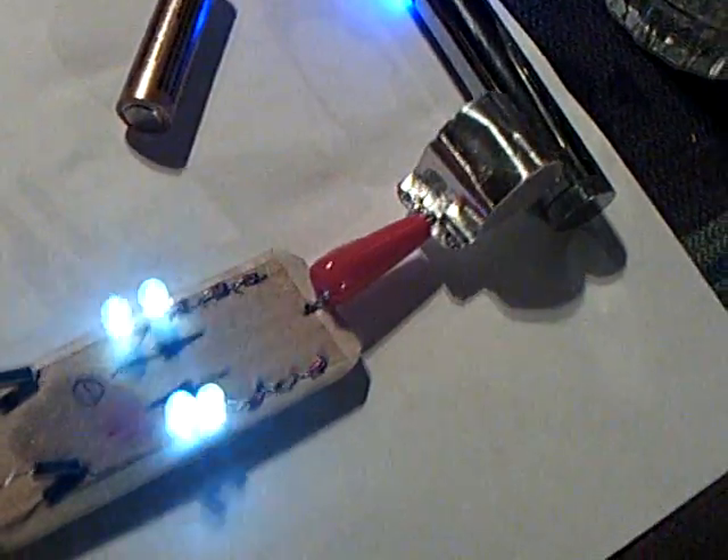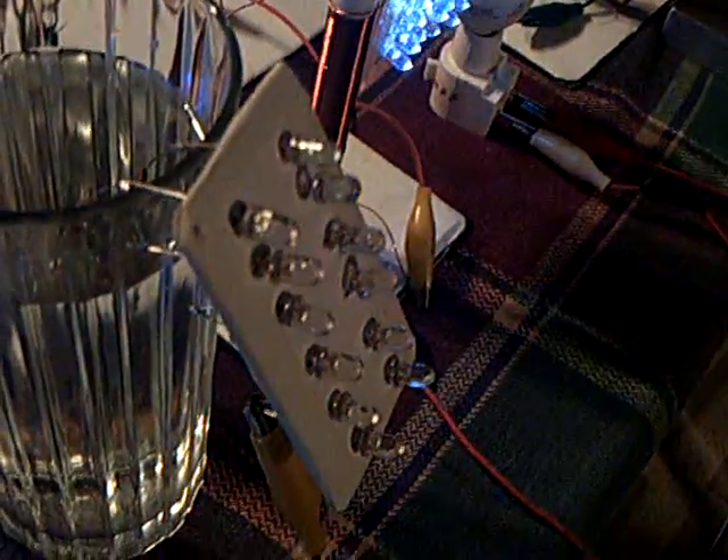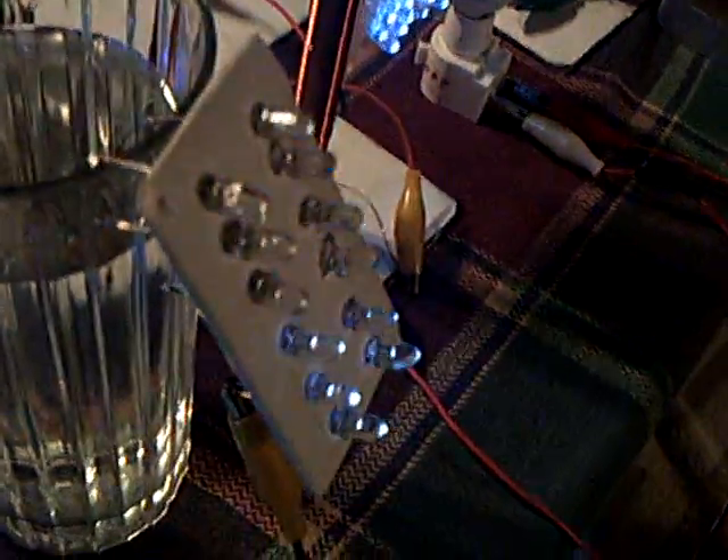You can see it's not even connected to the housing there. Now if I tap that on the housing, watch how bright these get — that's a direct connection to the ground of that cell phone charger, and it affects these lights too when I do that. So if you just hold it off a bit so it's not connected, it still does its thing.